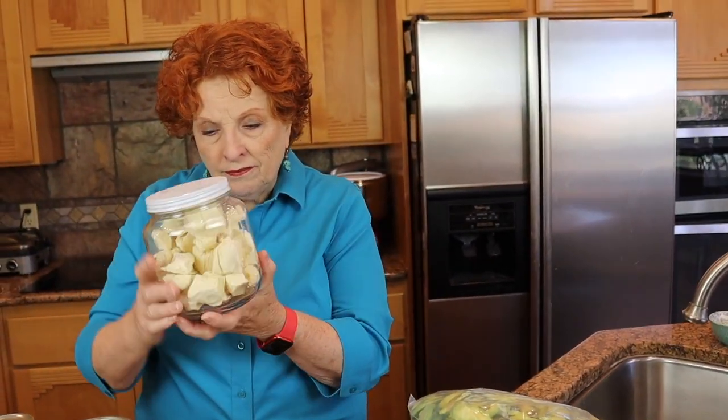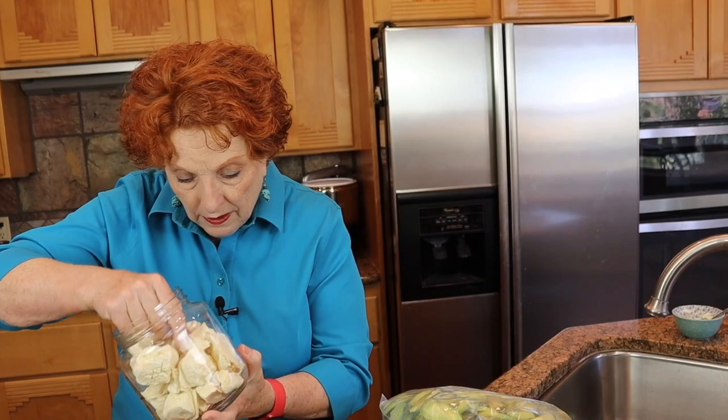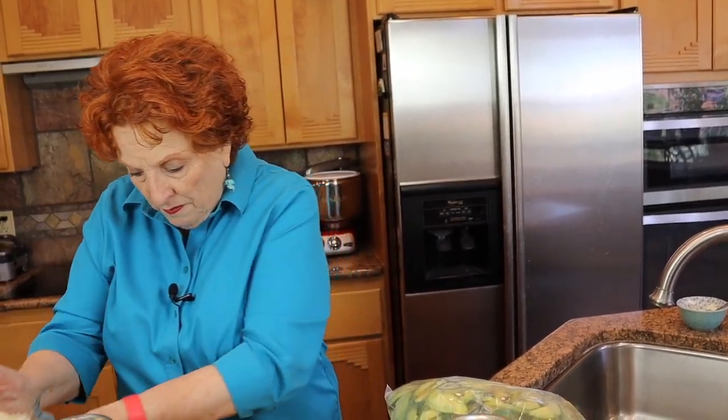These are freeze dried ice cream bites. Do I want to rehydrate or reconstitute? Neither — not with ice cream. What I want to do is just eat this. This is the way to eat ice cream bites — don't do either. Don't put any more water in or you will have a big mess.